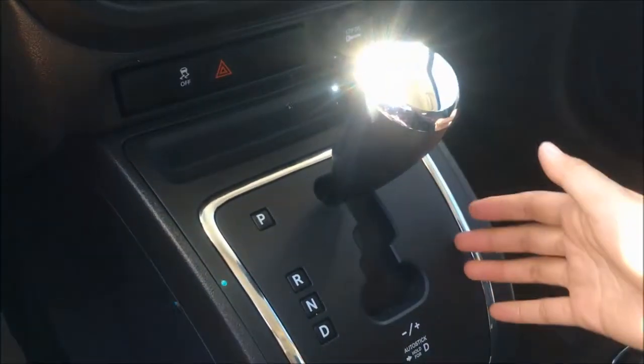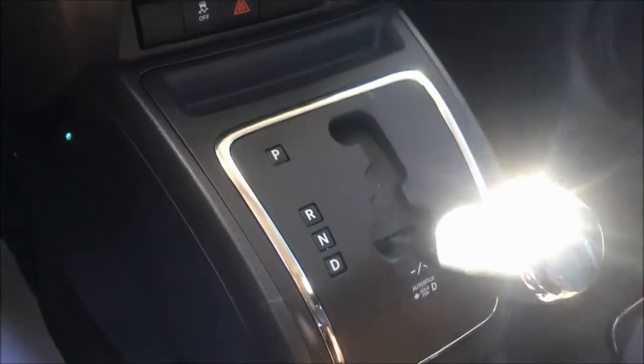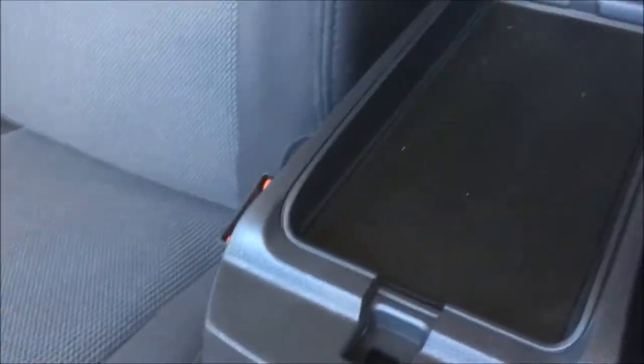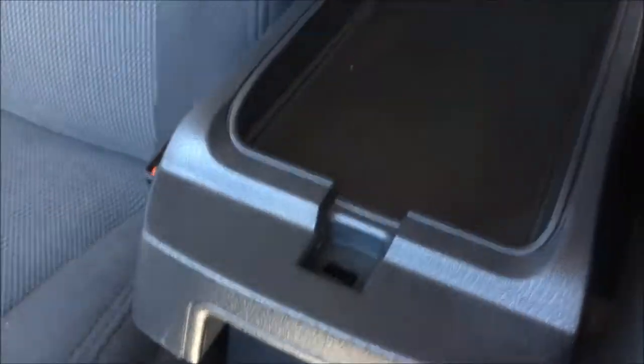As mentioned before, this is a six-speed automatic with overdrive. In the middle here you'll find two cup holders, and in your center console we have two tiers. On the top tier we have a little shelf perfect for your phone or wallet while driving, and in the bottom tier there's lots of room for all of your storage needs.